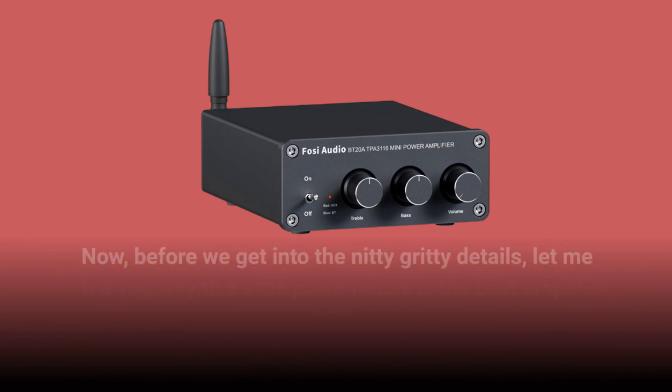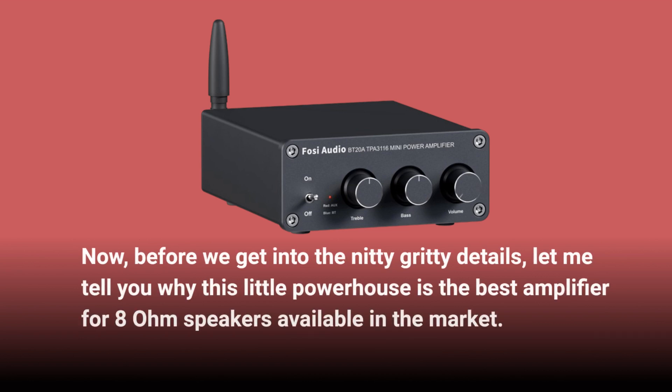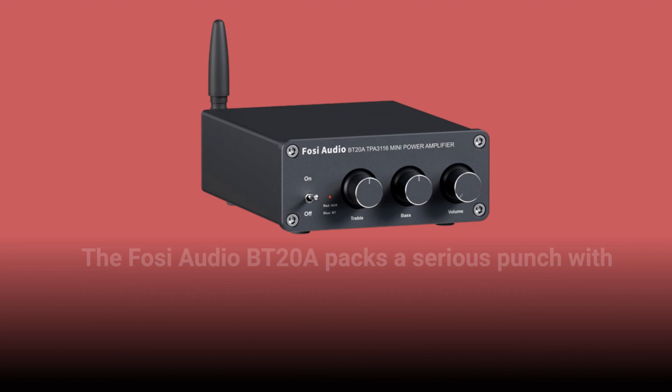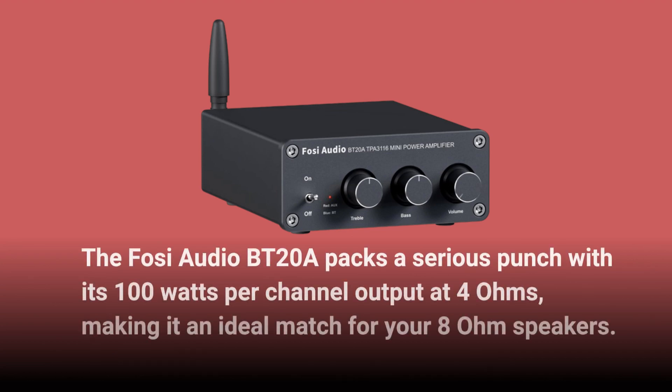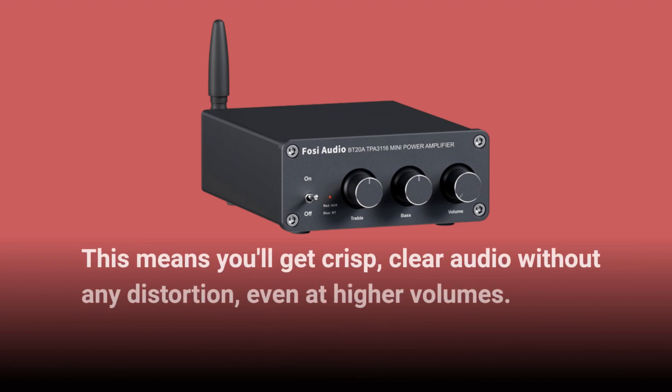Before we get into the nitty-gritty details, let me tell you why this little powerhouse is the best amplifier for 8-ohm speakers available in the market. First things first, let's talk power. The Fosi Audio BT20A packs a serious punch with its 100 watts per channel output at 4 ohms, making it an ideal match for your 8-ohm speakers. This means you'll get crisp, clear audio without any distortion, even at higher volumes.